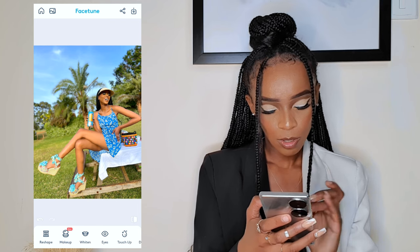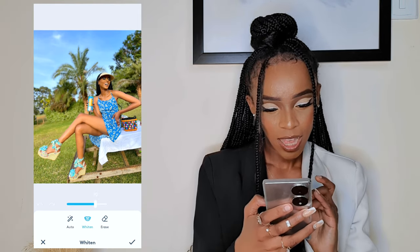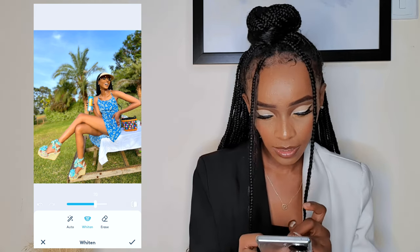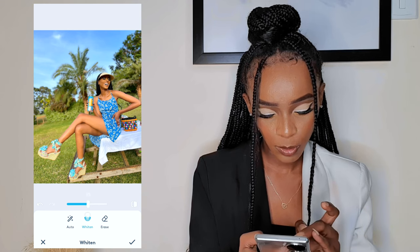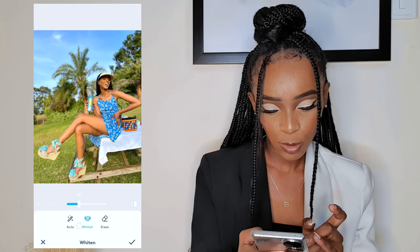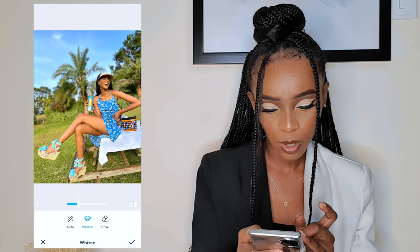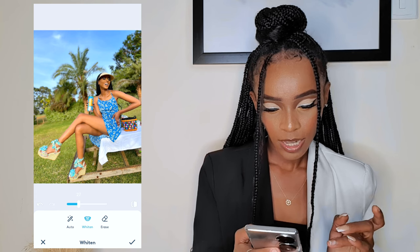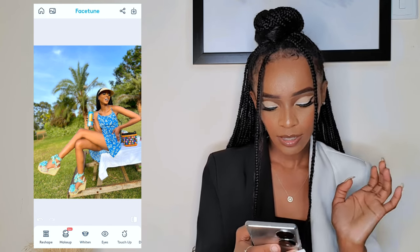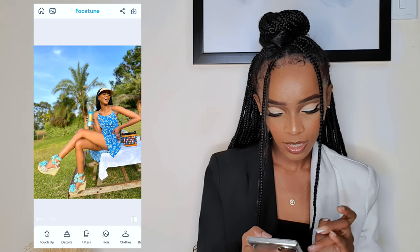Next is Whiten because I have a big smile and my teeth are not white enough, so I press Whiten then Auto — it does the job for you. If it's too white you can reduce or adjust to your liking. I'll just reduce a little; I don't want my teeth to look too white. After that, hit Save.